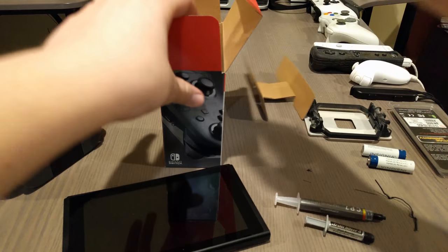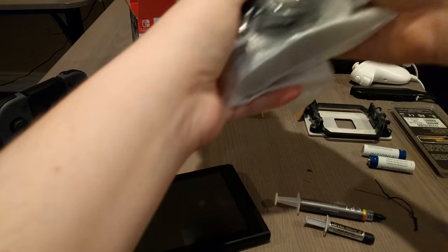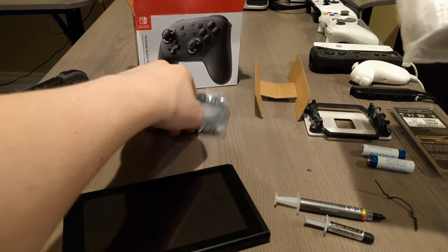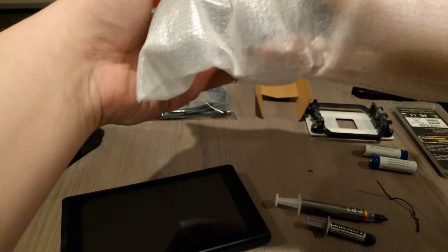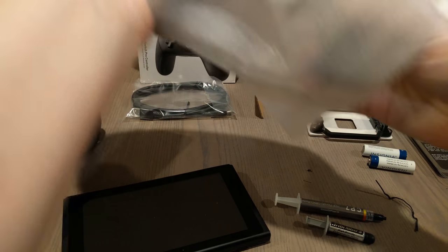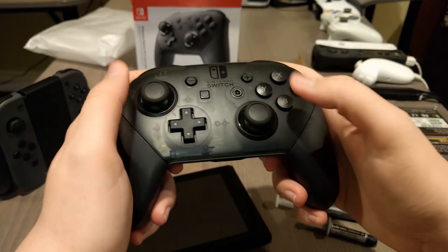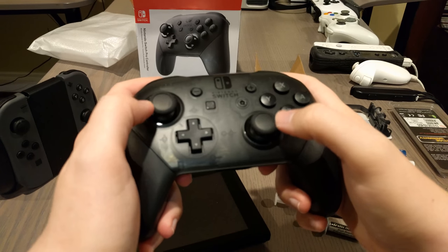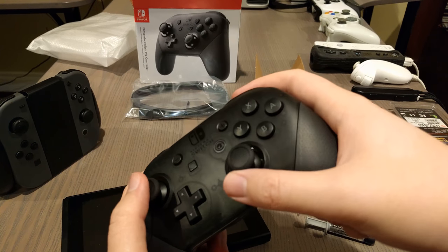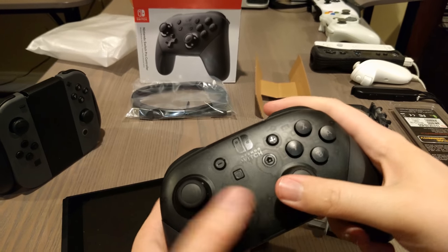No, seriously, this is 70 freaking dollars. And more importantly, it was sold out everywhere for like the first month of launch, and I just happened to get lucky with a local Walmart. And look, this is already so much nicer. This is honestly one of the most comfortable controllers I've ever held. There's nice grippy plastic on all the sticks and a much wider range of motion.